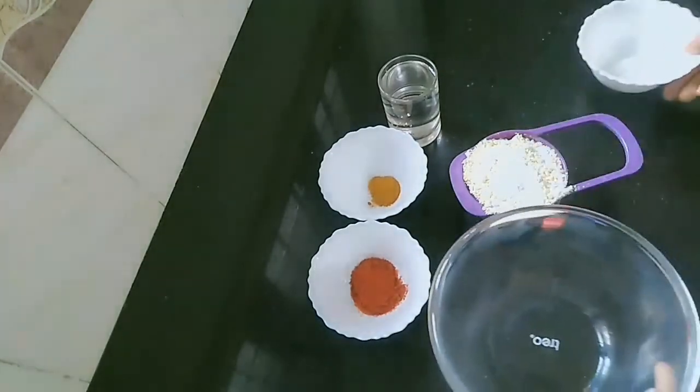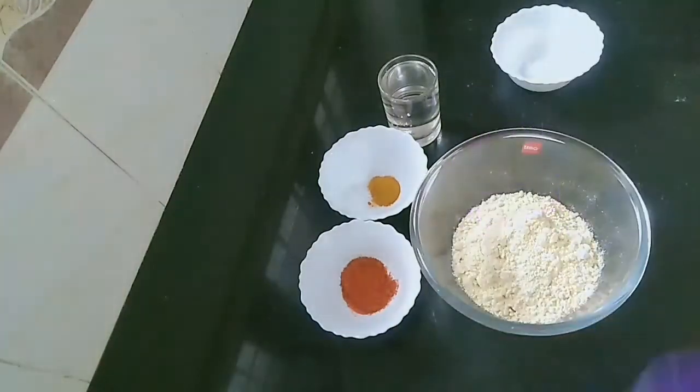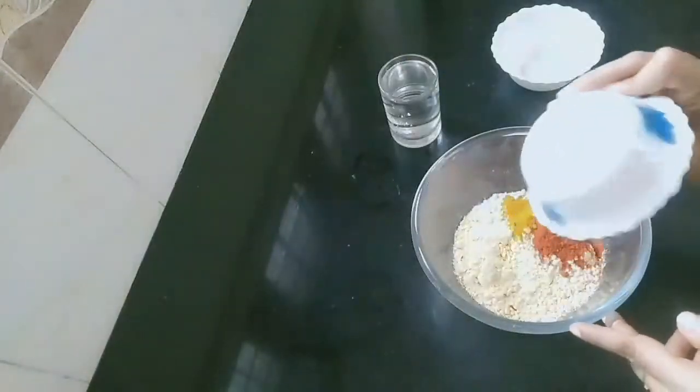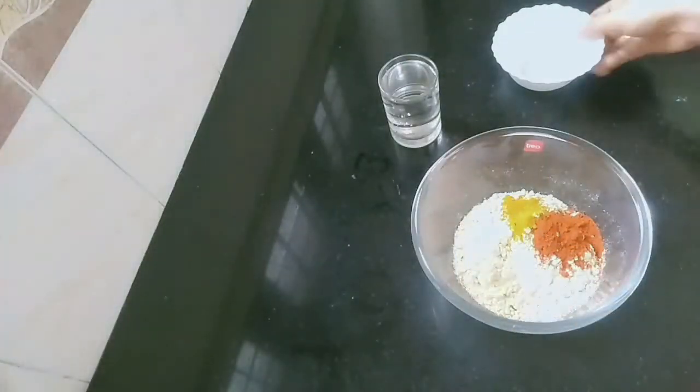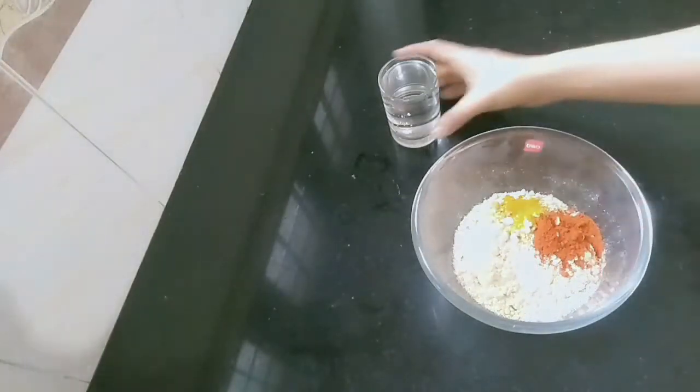Add 1 teaspoon of salt when we are adding to the pot. I will add the pot and add 1 teaspoon of salt. This is the neat little bowl, and I will add to the pot.